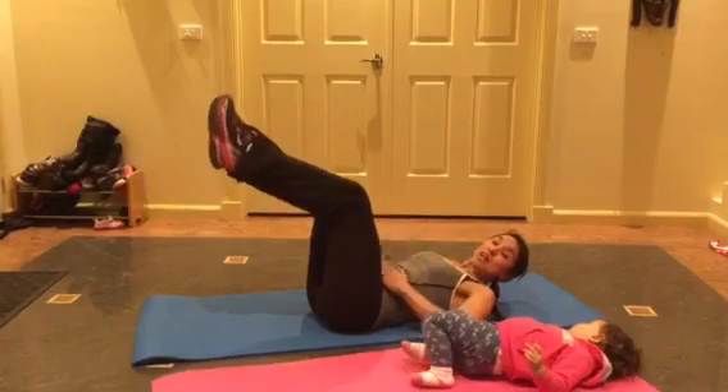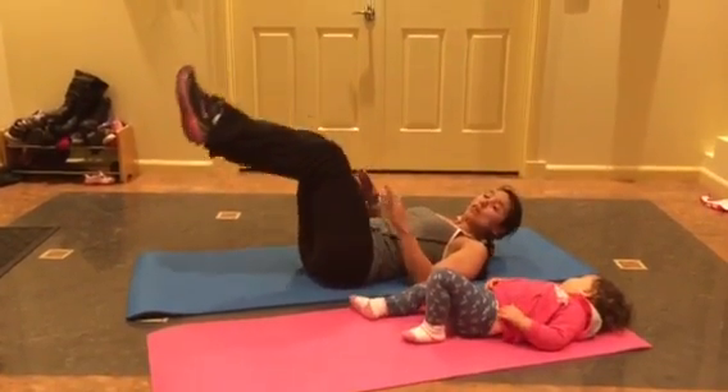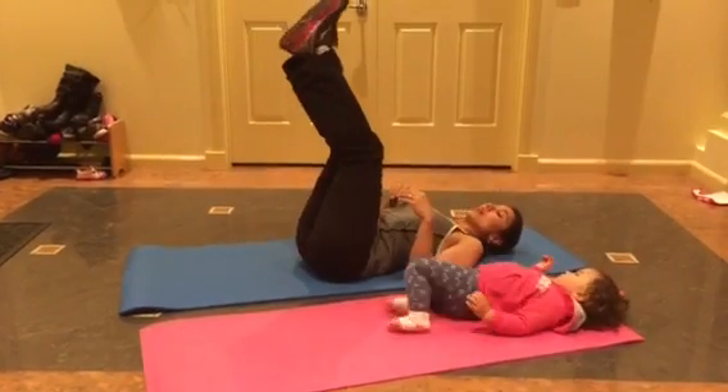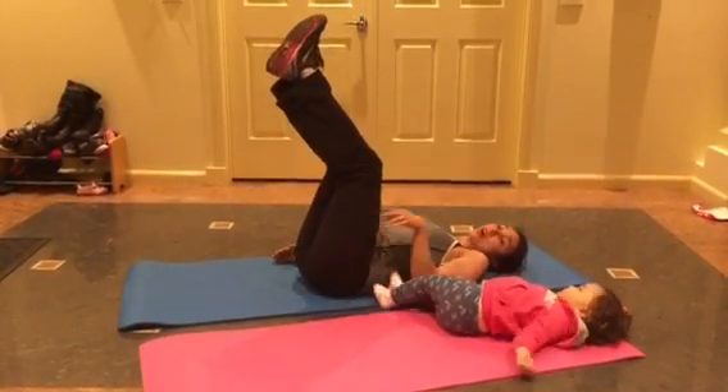Lay yourself down. This is the tummy. Now, really important with the legs — don't let them go too low. Remember, that might stress the lower back. So, legs are in the air. Hands by side.